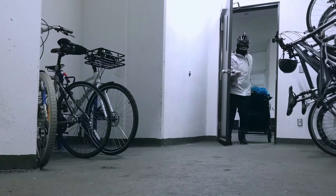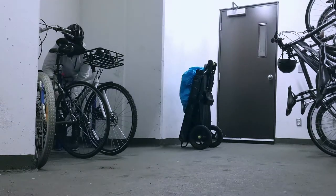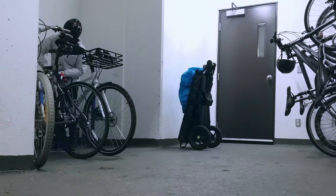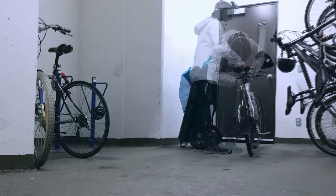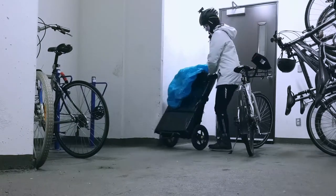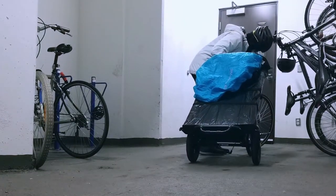I'm going to speed up this part as it's not overly exciting. Here I am in the bike parking room in my condo. I'm unlocking the bike and in a moment I'm going to set it up for the trailer. I'm attaching the quick hitch to the seatpost, to which I then attach the trailer.